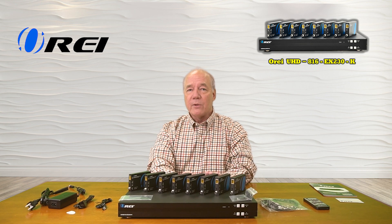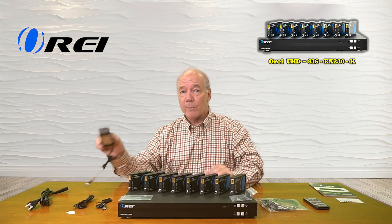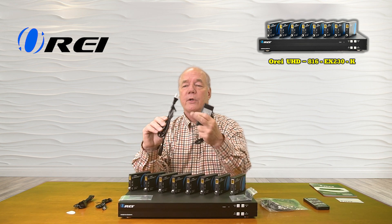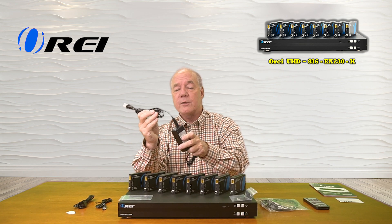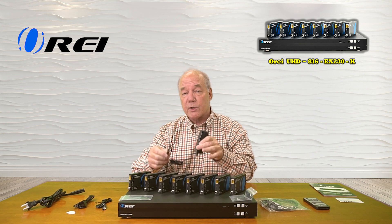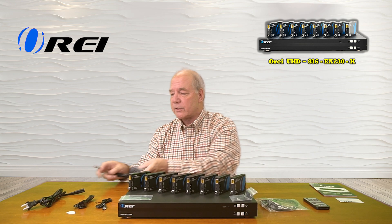When you first open up the box, you'll find the main unit, you'll find eight remote receivers, and you'll find a single power supply. This is a 12-volt, 5-amp DC power supply with an AC cord. You can plug this into a wall outlet, and the other end of the cable has a barrel connection on it which plugs directly into the back of the unit and provides all the power you'll need for the primary and secondary sites.